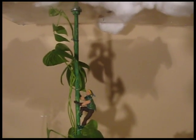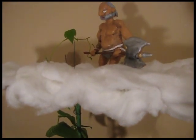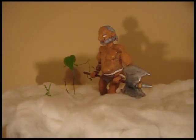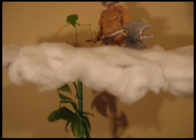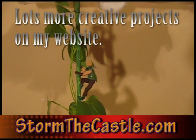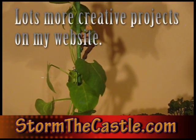One more look at that giant — there we go — as Jack climbs the beanstalk. The giant came out pretty good, I like him. He's just waiting there inside.